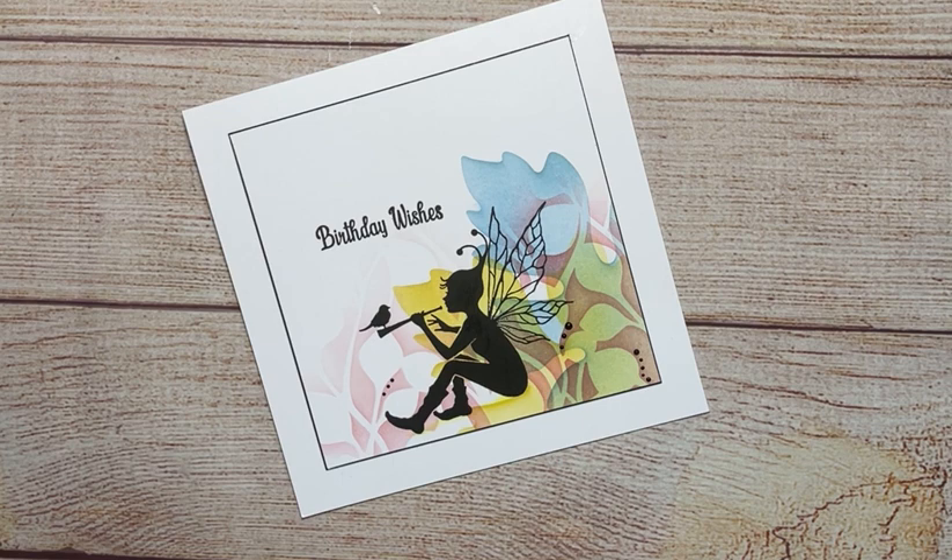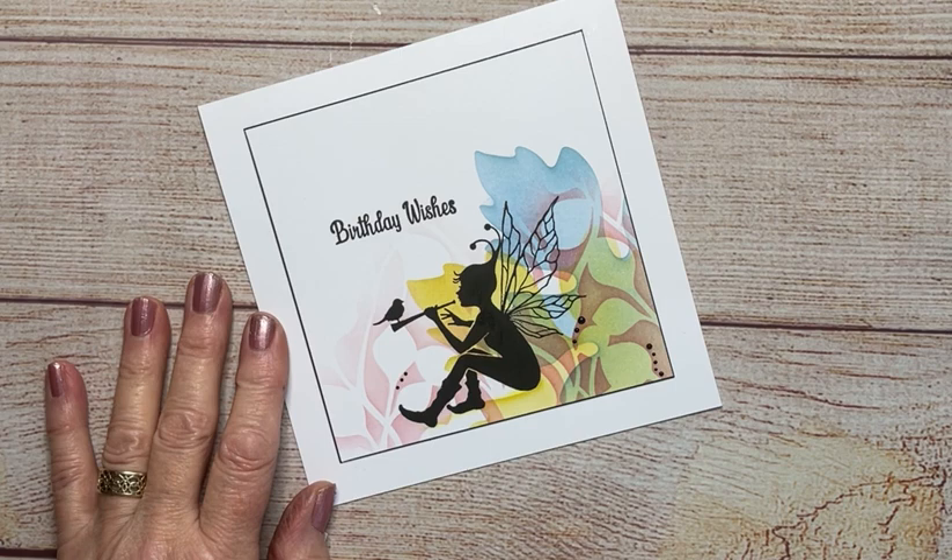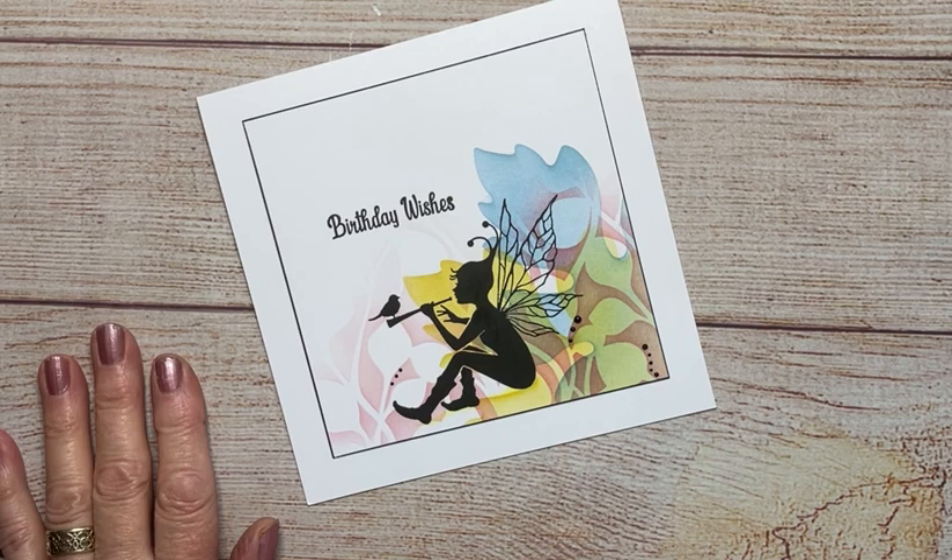Hi everyone, Eileen here from the design team. My video tutorial today called Birthday Wishes features the beautiful fairy called Skye, along with a leaf from our sticker stencil set and one of my favourite Lavinia stamp stencils called Buds. Let me show you how I created this card.